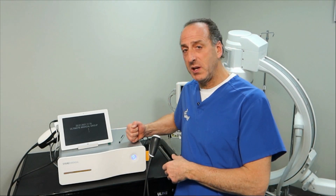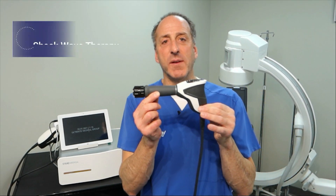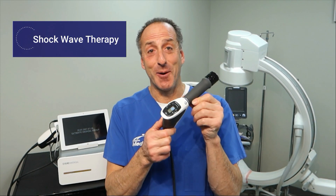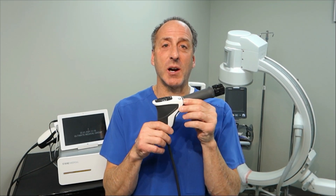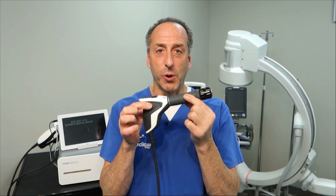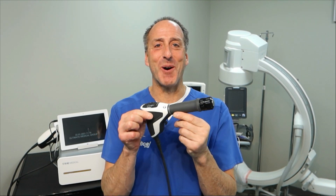Hey there, it's Dr. Kamisa. Welcome back to our video series. Today we're on the lab side of the office and we're introducing for the first time some new technology called shockwave. It's my new gun. Wait till you hear about this. So today this is shockwave therapy. I'm going to explain how the instrument actually works and why we're so excited about this.